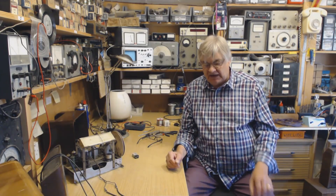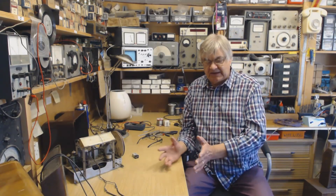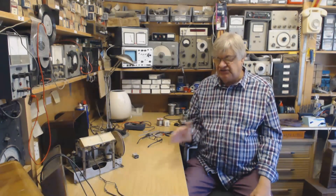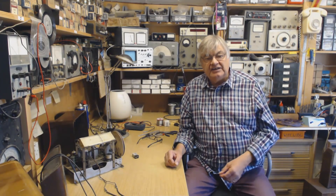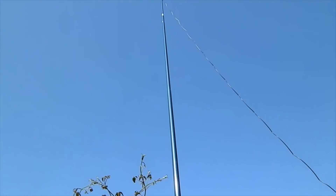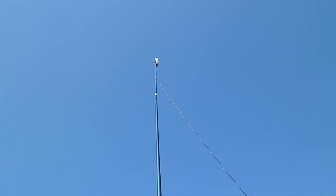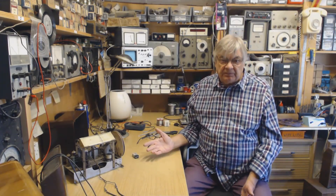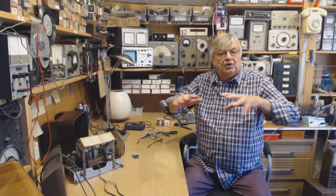I bought one of these MiniWhip aerials because I use 80 meters and 40 meters a lot on the amateur bands — shortwave HF. The noise level is horrendous: S9, S9 plus 20, noise is dreadful. So I put the MiniWhip antenna on a fibreglass fishing rod pole. It's only about 16 feet. My initial test on 80 meters was very noisy, 40 meters noisy. I was disappointed — you've got to clear the noise area, and that's not easy to do.